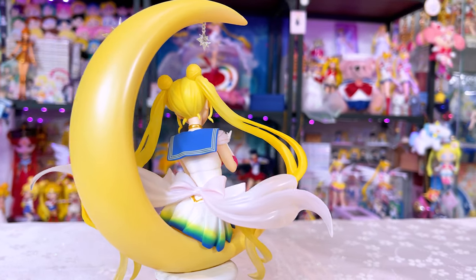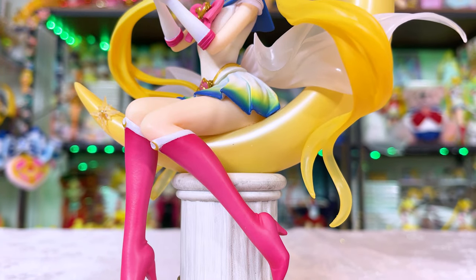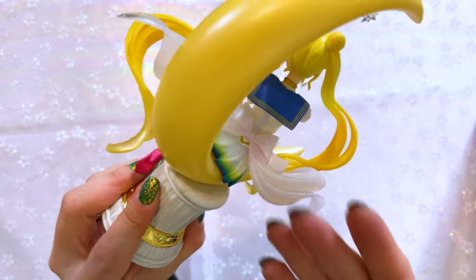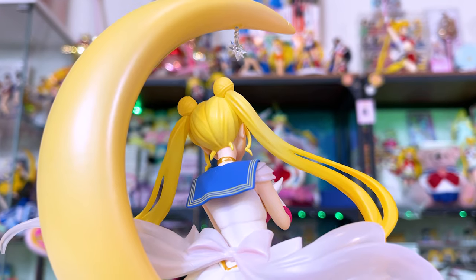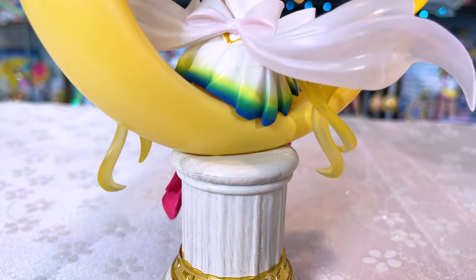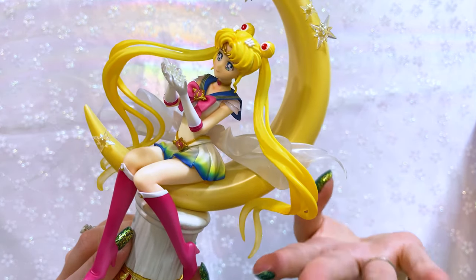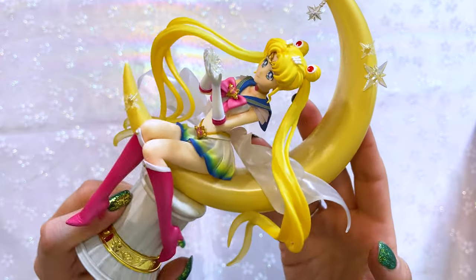I think it would have been really cool if they gave her shoes some shininess to them — they're kind of a matte pink. Her hair does have some transparency to it, which you can definitely notice down at the very ends of her two pigtails. If I turn her around, you can also see the same thing with her back bow, which also has some transparency. That's a nice little detail. I love how this has some motion — it looks like it's flowing in the wind and it matches with what her hair is doing. It kind of looks like there's air shooting up from behind or below her, like she's floating up in the air, so her hair and her bow are floating higher like they're being lifted off the ground. That's very pretty.